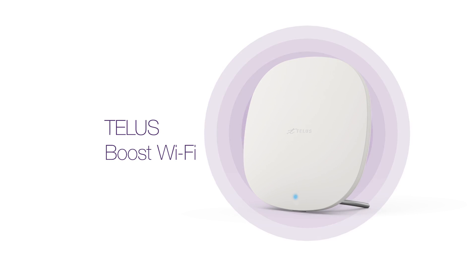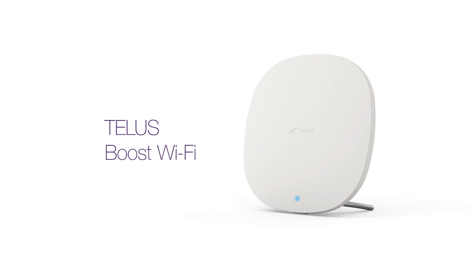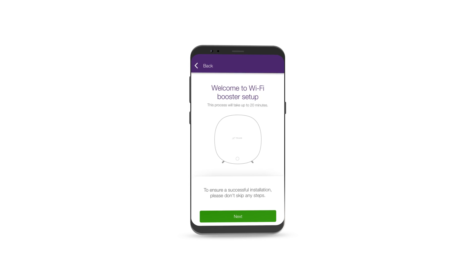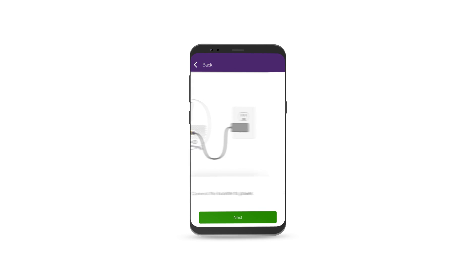Setting up TELUS Boost Wi-Fi is easy thanks to the TELUS My Wi-Fi app. To start, download the app from the appropriate app store for your mobile device. Once downloaded, launch the app and follow along. Its simple instruction screens show you what to do each step of the way.